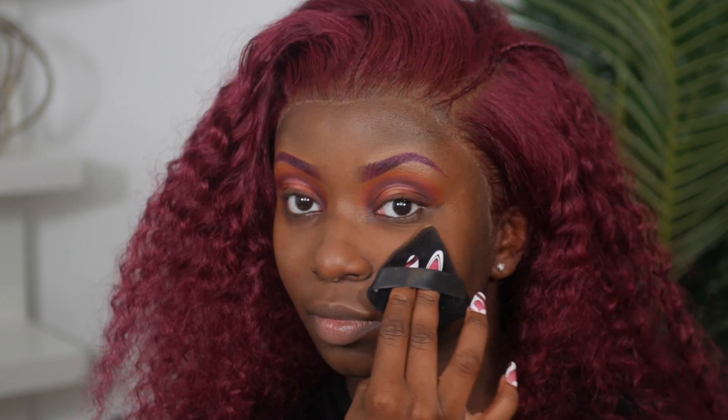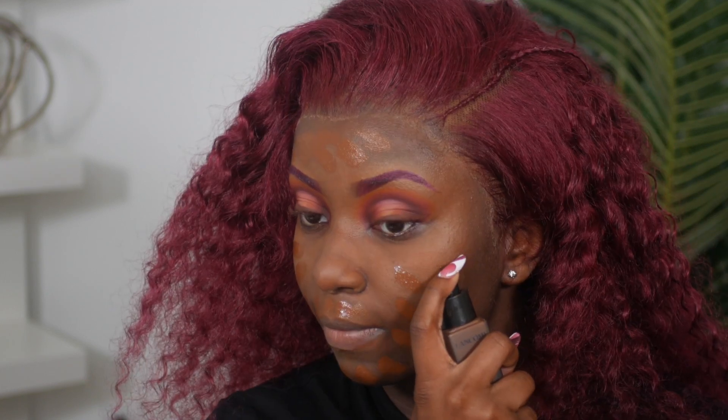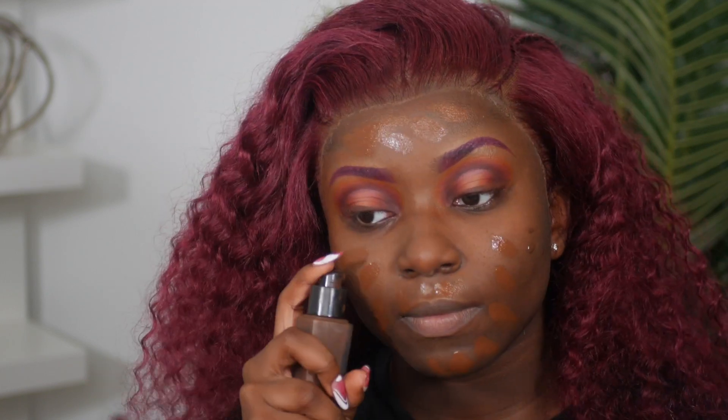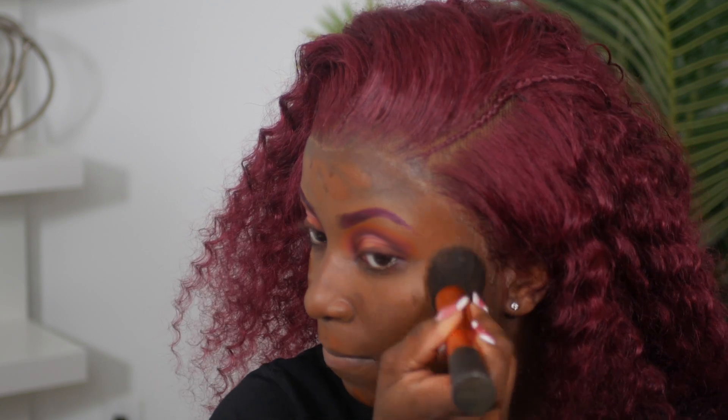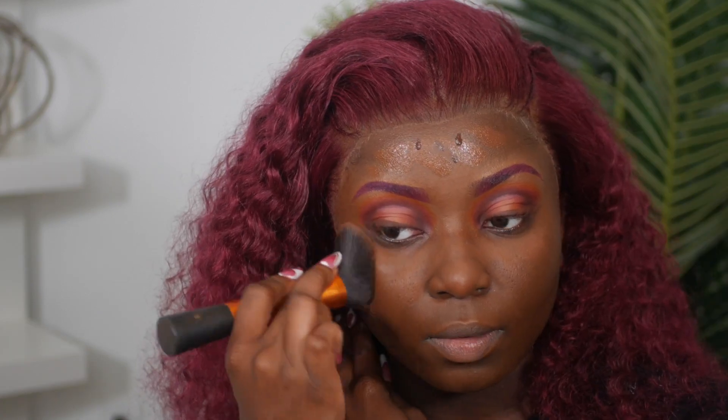To mattify my face, I'm going in with a powder puff using my Huda Beauty pressed powder in the color Cinnamon Bun, pressing that into my skin. Then for foundation, I'm using my Rare Beauty foundation mixed with my Lancôme Tint Idol foundation in colors 550 and 29N, buffing that in with my Real Techniques buffer brush.